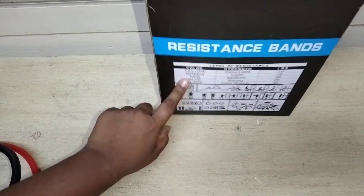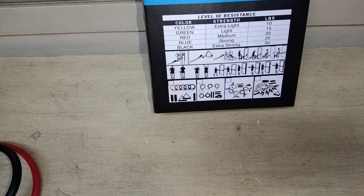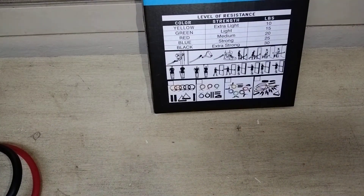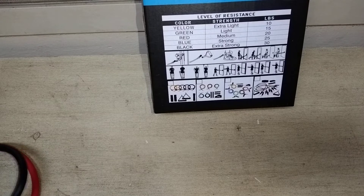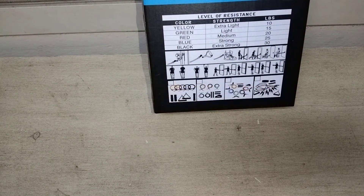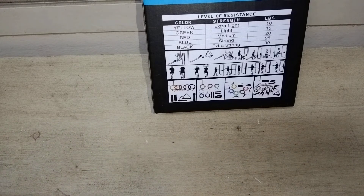First we have the yellow — yellow is extra light. I have the yellow right here, yeah, it's light. We have green which is light — yeah I can feel it. Red is medium. Blue is strong. Black is extra strong — yeah, I can feel it.